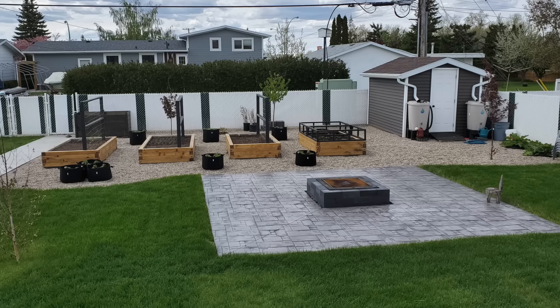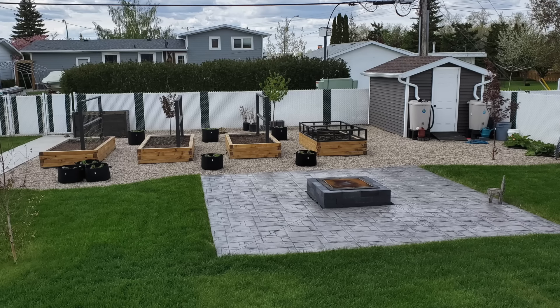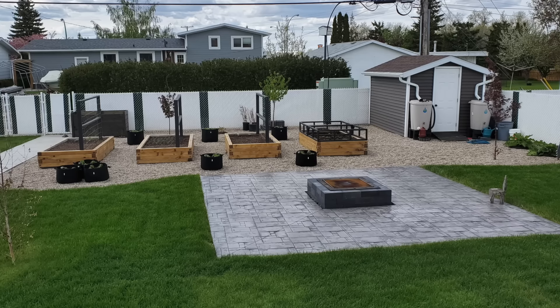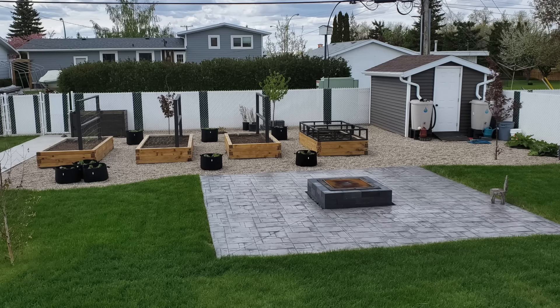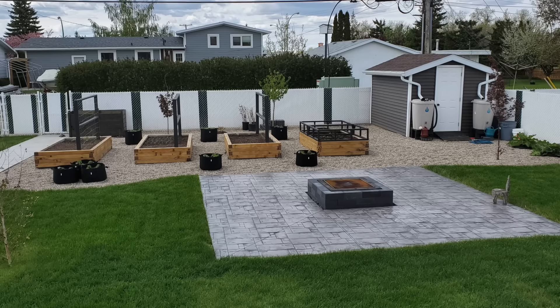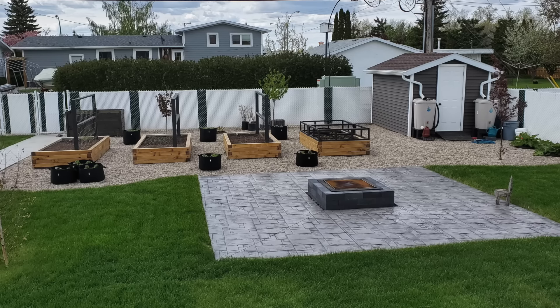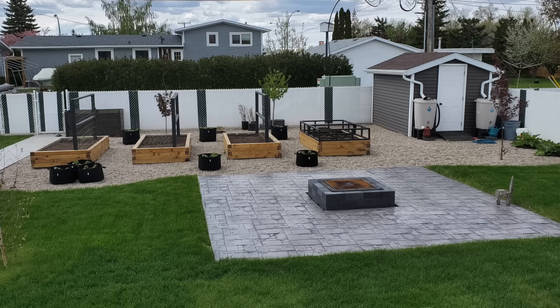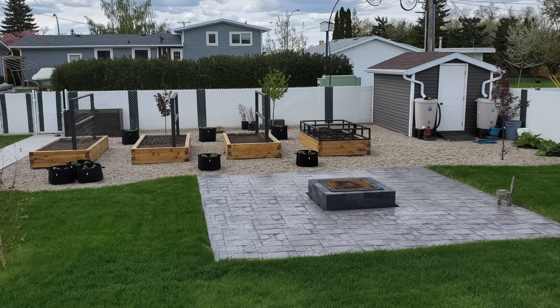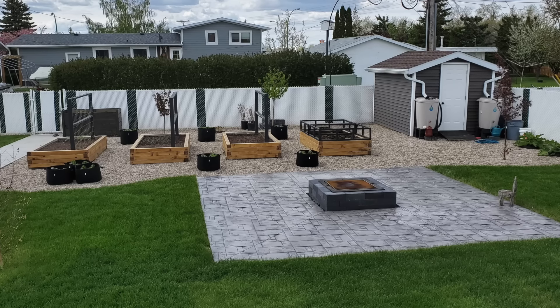I wonder how long your growing season is, from what month to what month. Let's take a look. I like that — that is my kind of gardening right there. Look at how tidy that is! Look at how beautiful the grass is, the patio, and the fire pit. And then the really organized growing space. Vanessa said four-by-four cedar is what they used, stacked four high, and she loves that she's able to sit on the side to do weeding, planting, and harvesting.